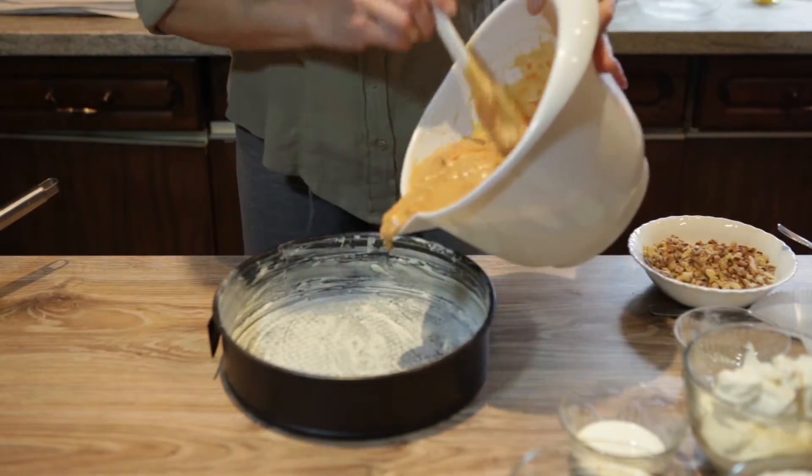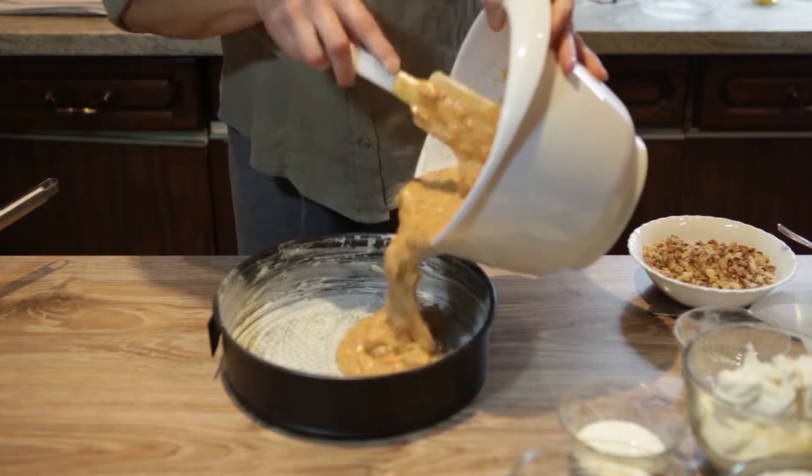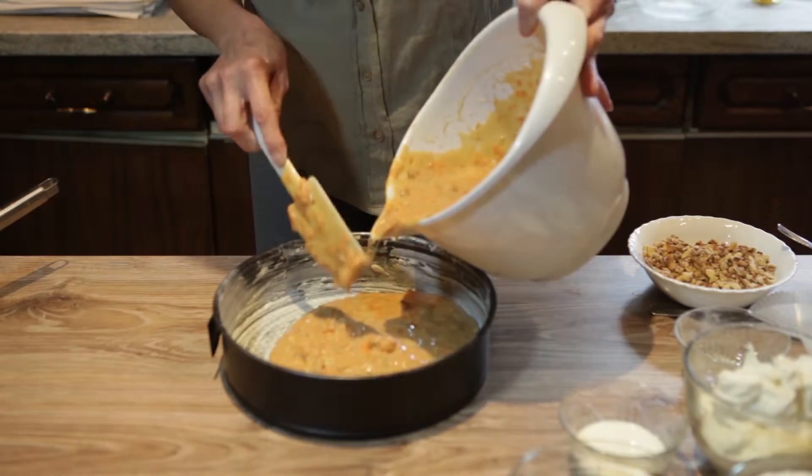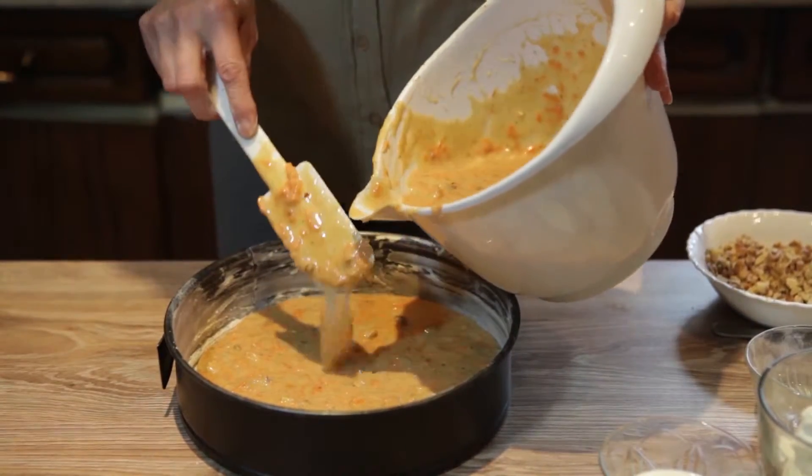Grease the cake pans with butter and spread some flour so it won't stick later on. Then pour the batter evenly into two cake pans, and bake it for 30 to 35 minutes.